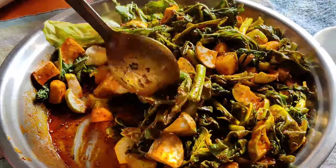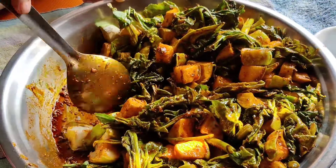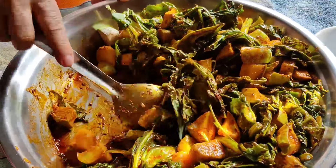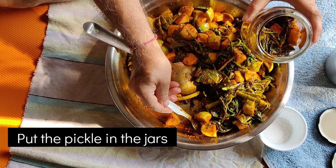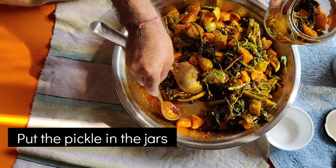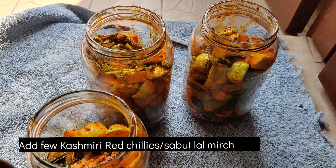Put the prepared pickle into a glass bottle or ceramic jar and keep it airtight. You can also add some extra Kashmiri mirch if you like more spice.